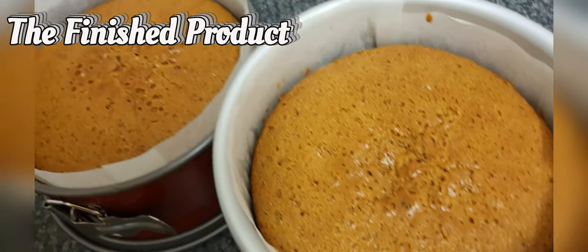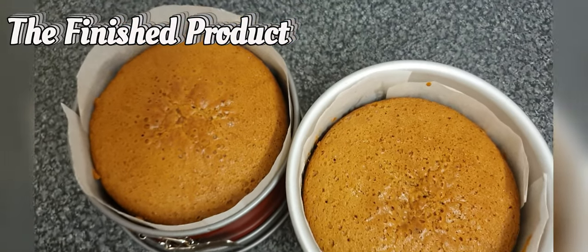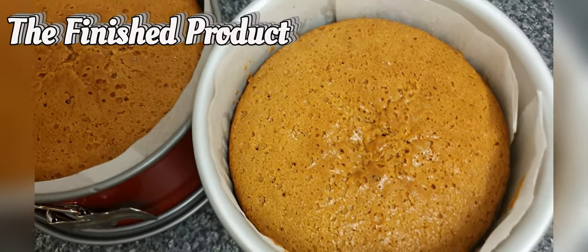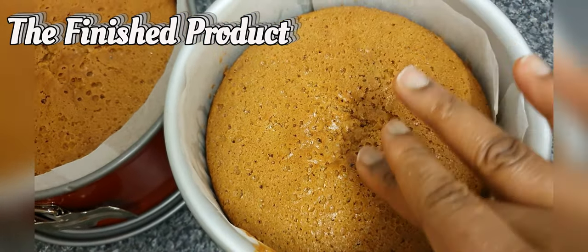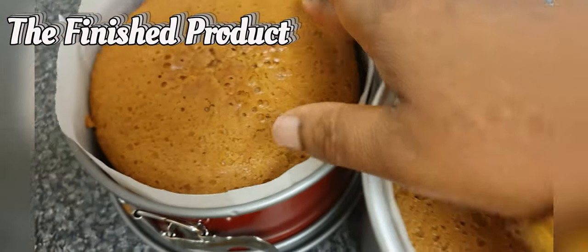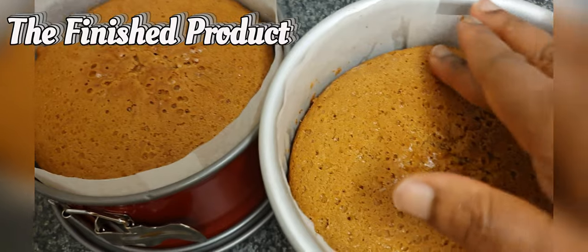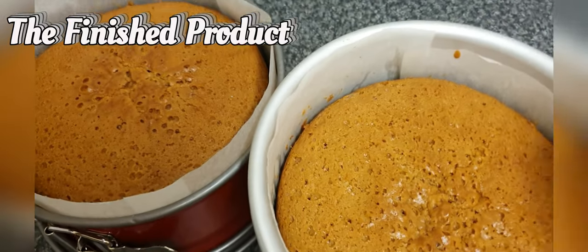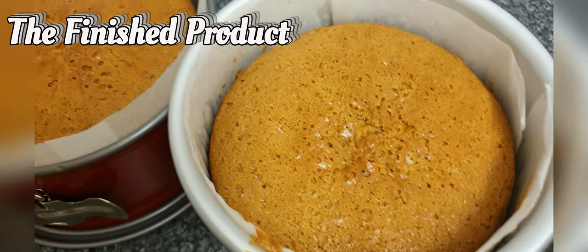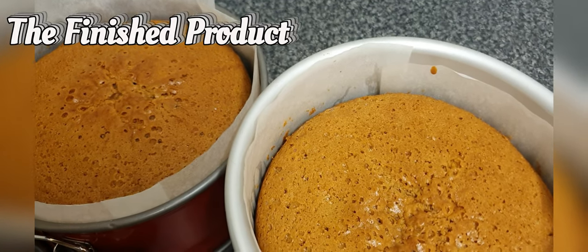My cakes have finished baking. I've just brought them out of the oven and I'm going to let them cool for about 10 minutes before I place them on the rack. You can see the cake is bouncing back as I'm touching it — that means it's fully baked. I've inserted a skewer and it came out clean. You can also see it's beginning to move away from the tin. Those are the signs you look for to know when your cakes are baked.